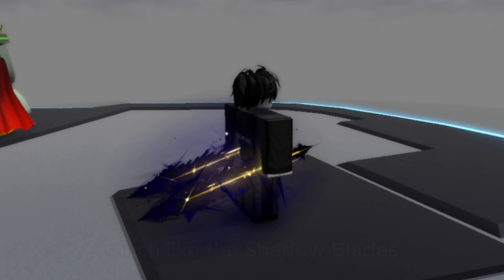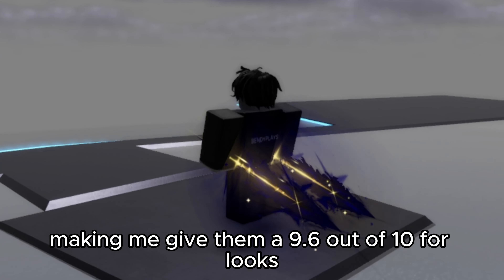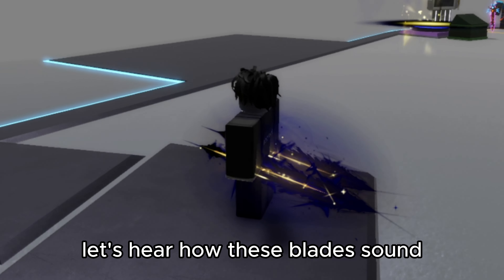Much like the Shadow Blades, this is a near-perfect set of dual swords, making me give them a 9.6 out of 10 for looks. Let's hear how these blades sound.